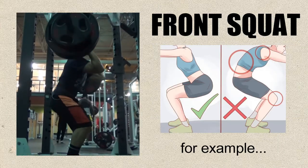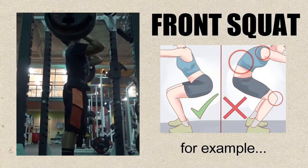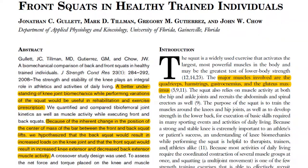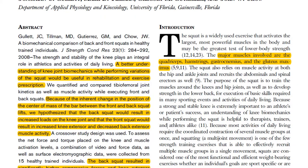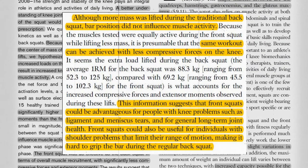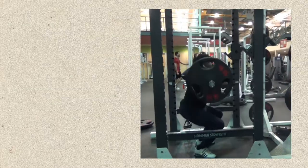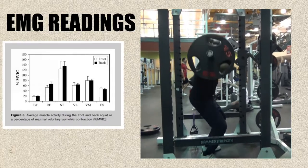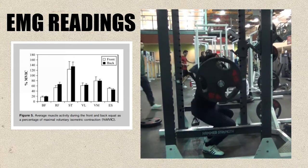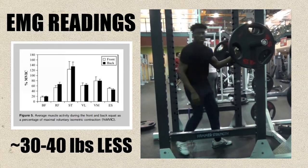For example, individuals experiencing knee pain or lower back pain when back squatting may be better served performing a front squat instead. A 2008 study by Gullett et al. conducted a biomechanical comparison between the front and back squat and found that front squats placed less compressive force on the knee joints, making the front squat a better choice for lifters experiencing knee problems. Another interesting finding was that muscle activation was similar between the front and back squat group.